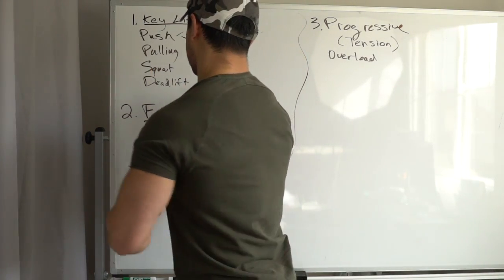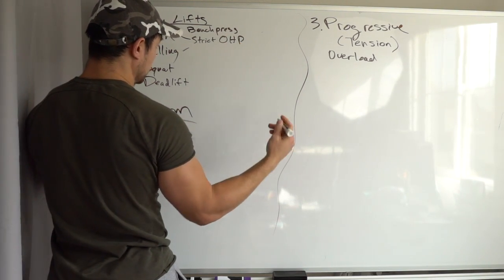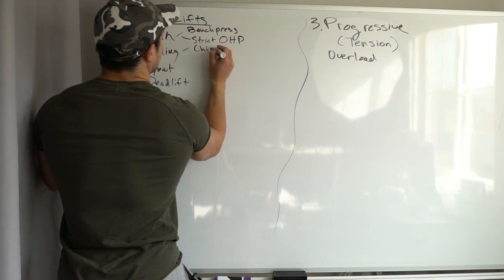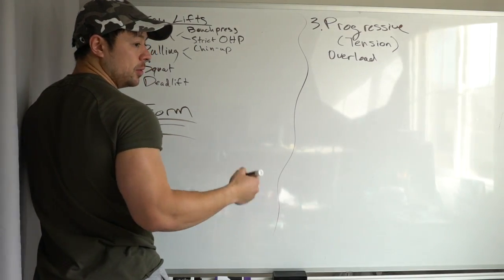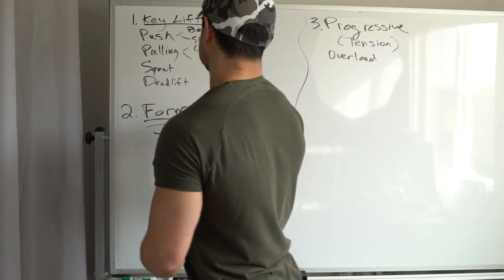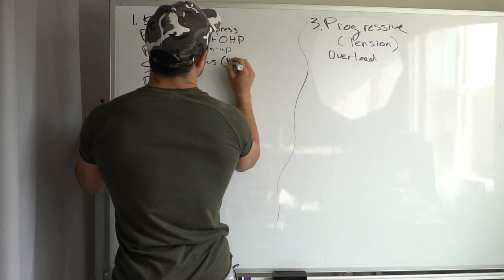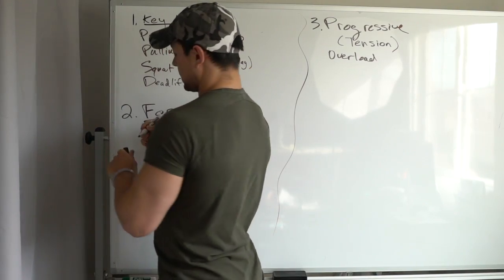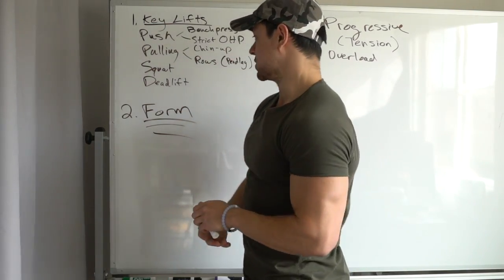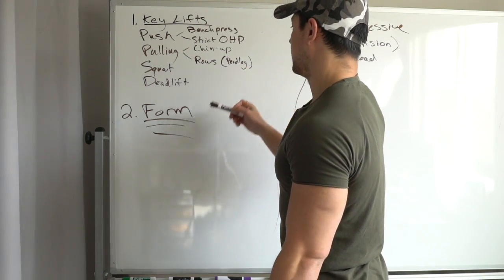The strict overhead press is one of my favorites. For pulling exercises for your back, you can pull vertically or horizontally. My favorite vertical pull is the weighted chin-up. Then we have rows — horizontal pulling — like barbell rows, cable rows, dumbbell rows. One of my favorites that's kind of underrated is the Pendlay row, where you do a barbell row with dead-stop reps, keeping your back as horizontal as possible.